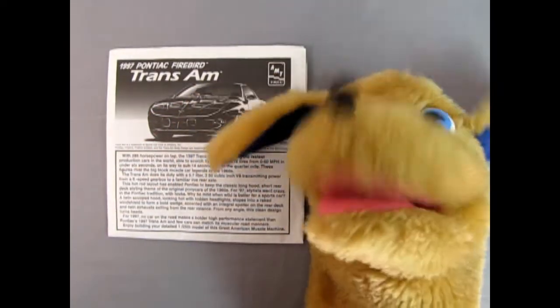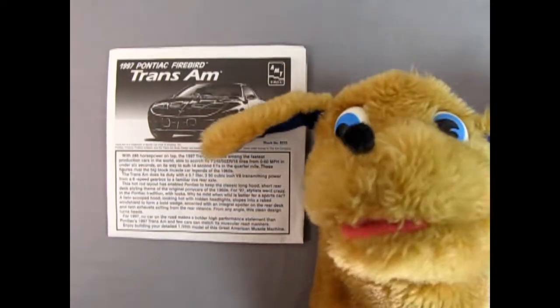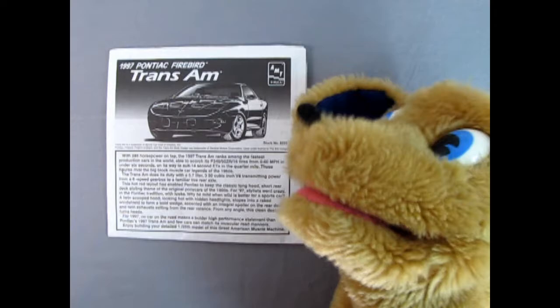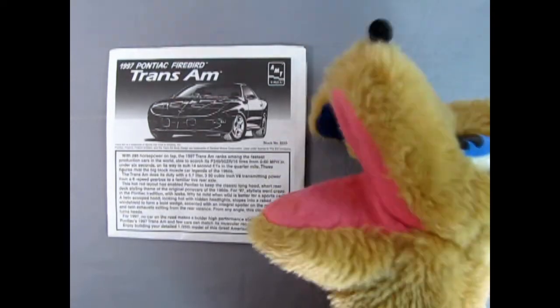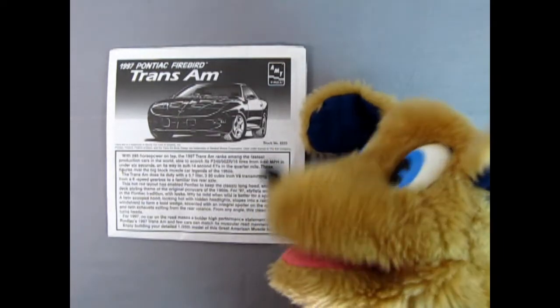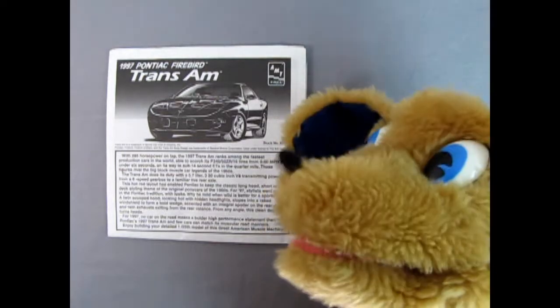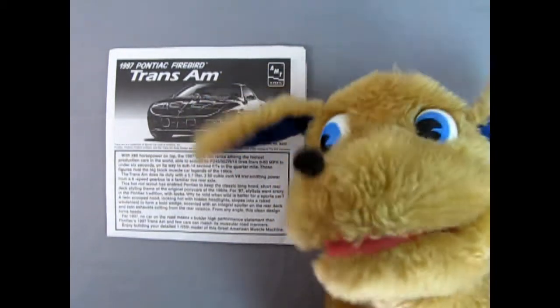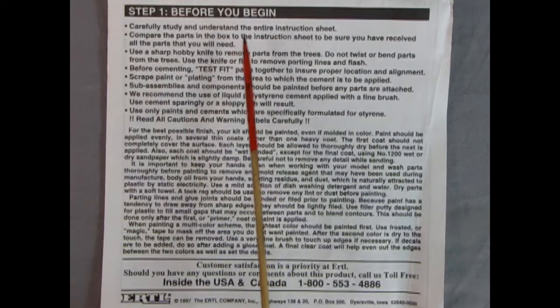Hey everybody, this is Danny the dog, your dog on the street, here to review the AMT Ertl 1997 Pontiac Firebird Trans Am. We've got some pretty cool instructions — a nice three-quarter artist's illustration of the car, and a write-up and history which Trevor will put in the video description. Step one is the 'before you begin' section, with tips like carefully studying the entire instruction sheet, test fitting parts, and advanced techniques like using primer and sandpaper to get a perfectly smooth paint finish.